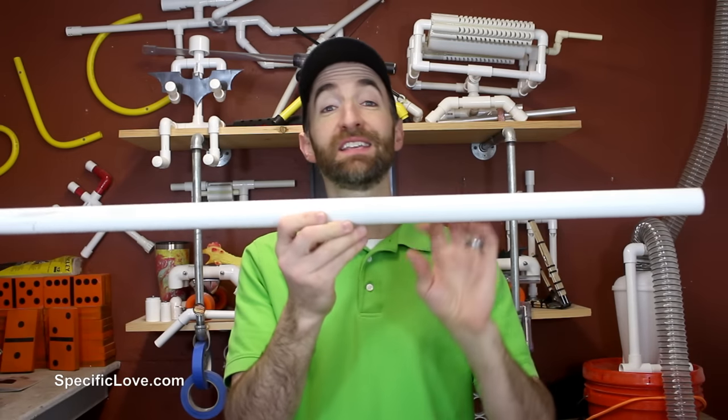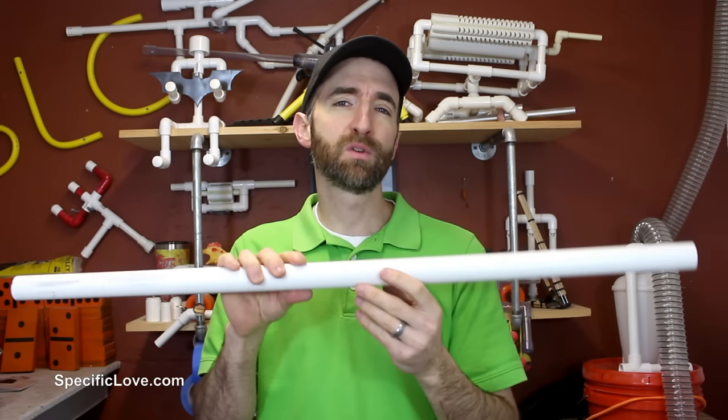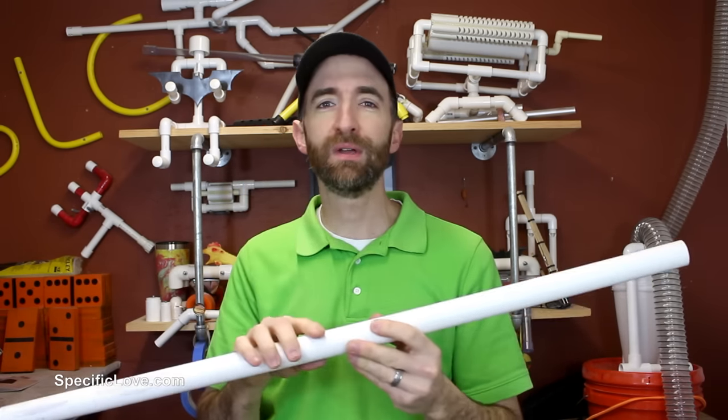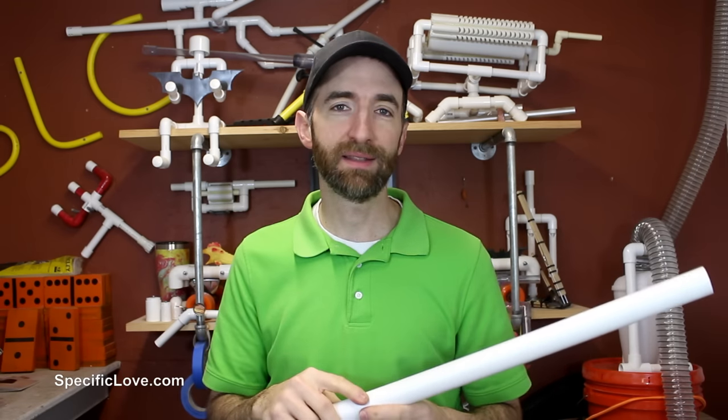Now let's say you're working with a long piece of PVC on some type of structure — for example, a greenhouse that arches up and down. Now if you were to try and add some support to the top, say like a backbone to it, and you cut to the top, that's going to spring apart and you'll probably never get that back together.